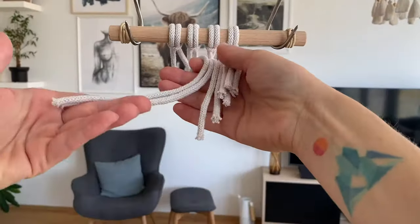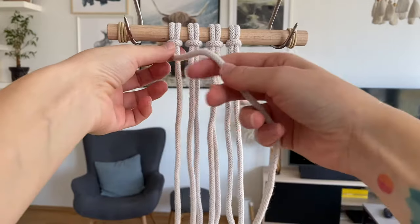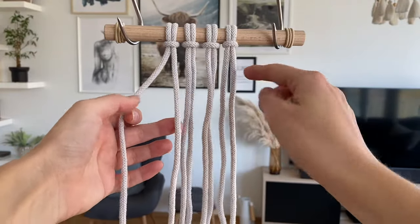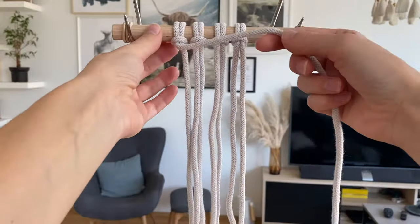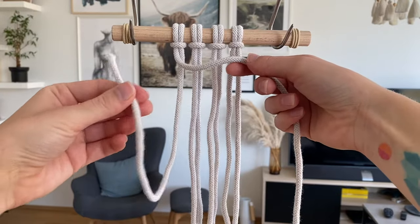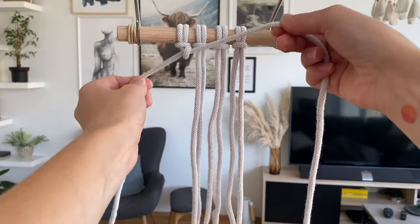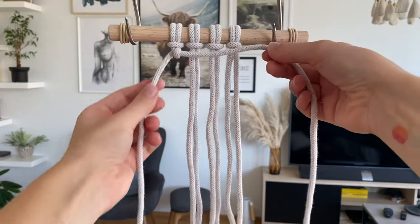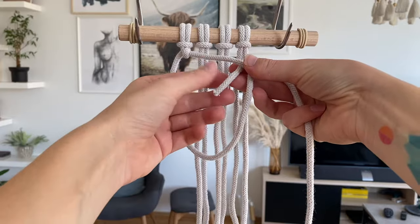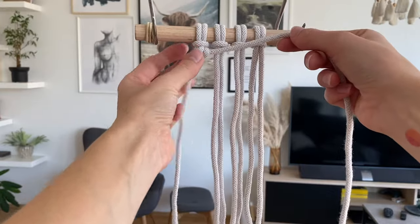I've got a few short cords to practice with on my small dowel here. I'm going to take that very first cord on the left — this is going to become my travel cord. All the other cords will become my working cords. I take the travel cord in the direction I want the knots to go, then take that first cord next to it, wrap it around the travel cord and out through the loop. That's the first half of the knot. Then we do the same thing again — wrap it around the travel cord and out through the loop. That's the second one, which is what makes it the double half hitch.